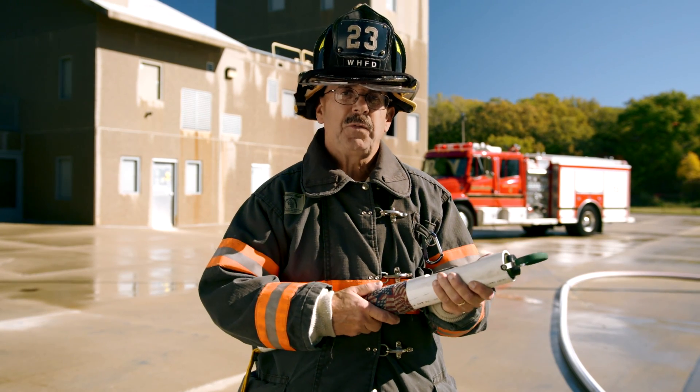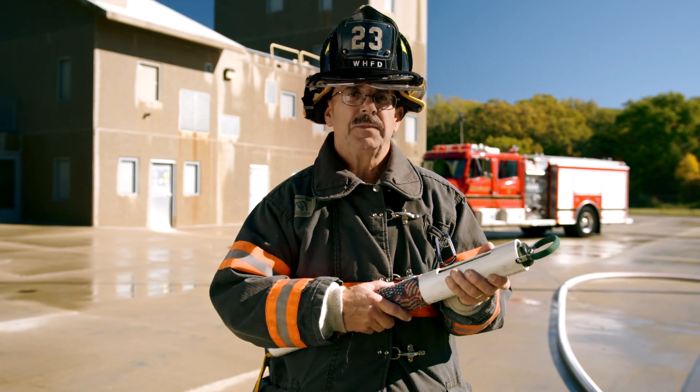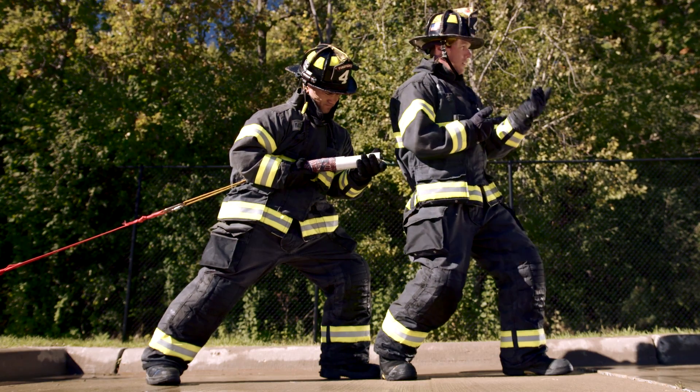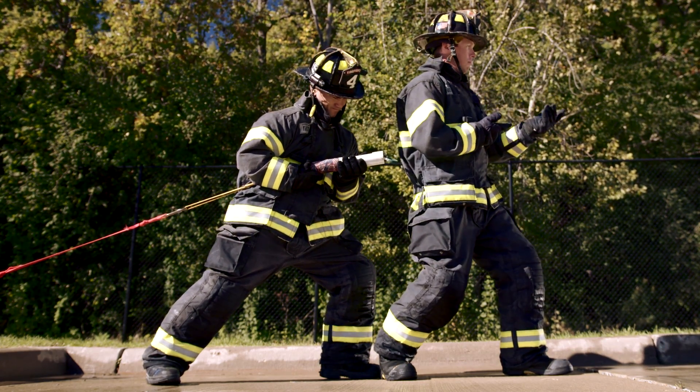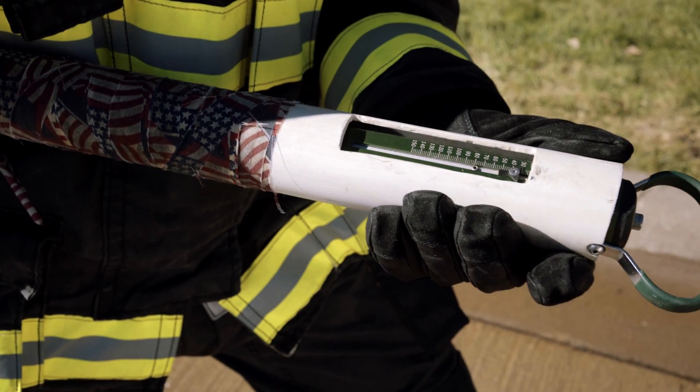This allows the trainee to really feel how much it takes to counter that nozzle reaction. Here's our nozzle reaction device in action. The backup man is using the simulator and looking at the scale to determine how much he needs to push to counter the nozzle reaction for the particular nozzle on that line.